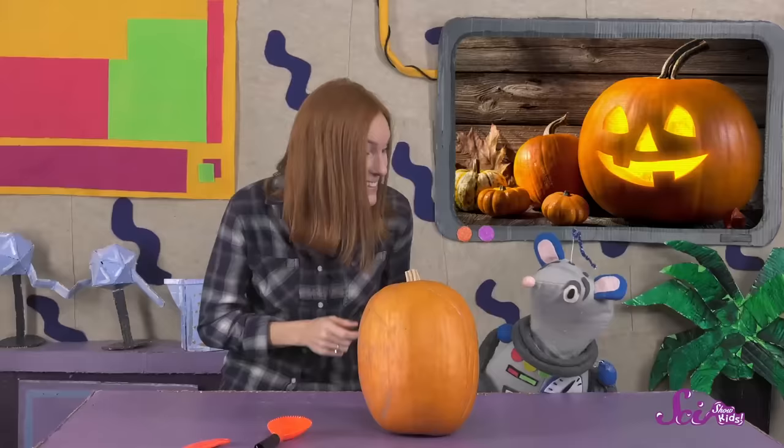Pumpkins are fruit, even though they're really hard on the outside and aren't very sweet. A fruit is the part of a plant that protects the plant's seeds, and then helps spread the seeds around once they're ready to grow into new plants.